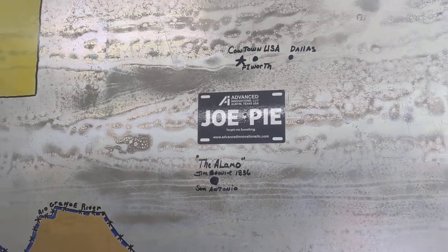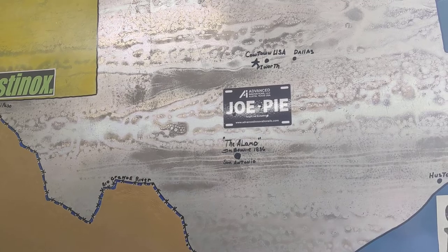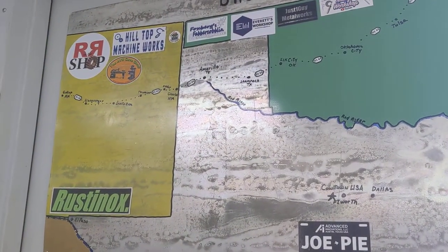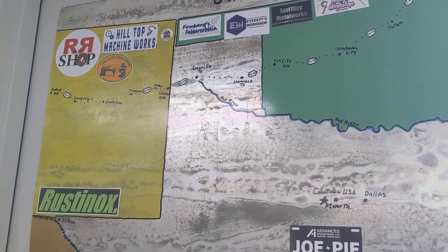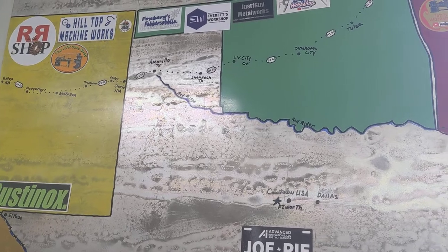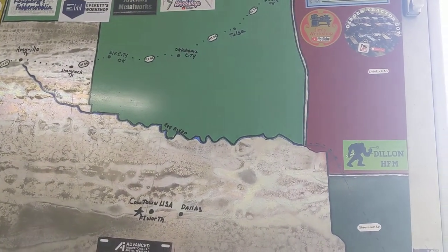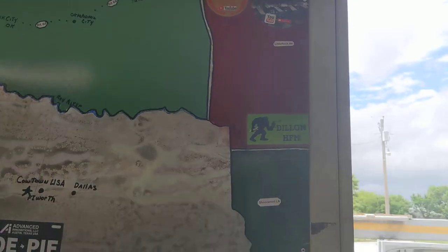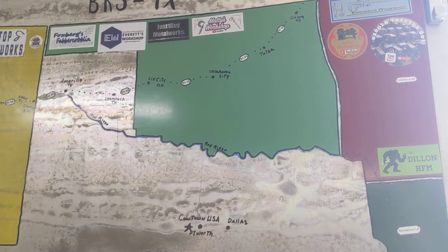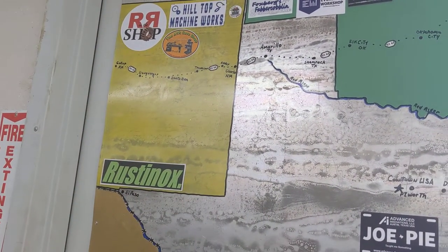Just started it this morning. I got a chance to watch it a little bit. We know that Everett and DJ over at Foxburg's, Falken Coblin and Maddie, John over at John's Workshop, and Hexby's Shed have shapers. Hilltop — Tom over at Hilltop Machine Works.